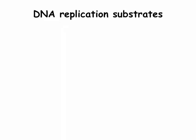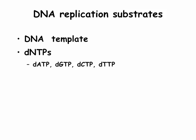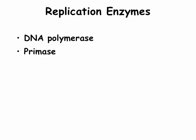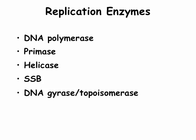DNA replication requires a DNA template, all the deoxynucleoside triphosphates, and a primer with an available 3-prime hydroxyl group. The enzymes involved are DNA polymerase, RNA primase, a helicase, single-stranded binding proteins, and a DNA gyrase or topoisomerase.